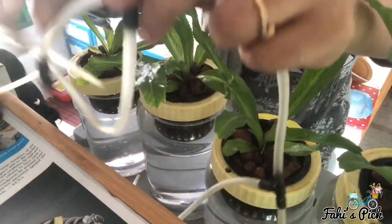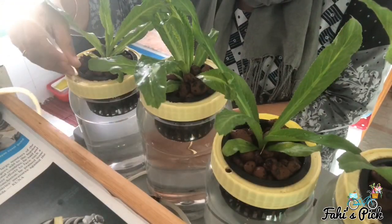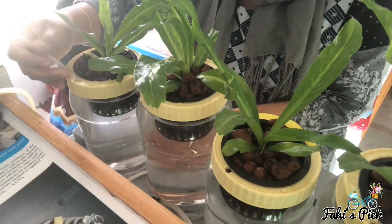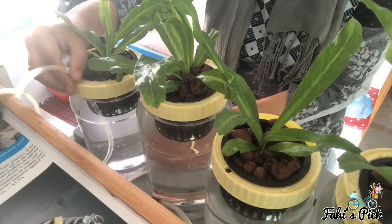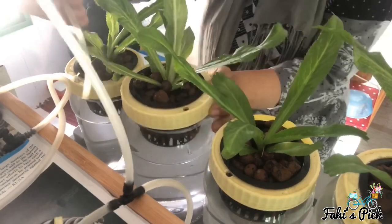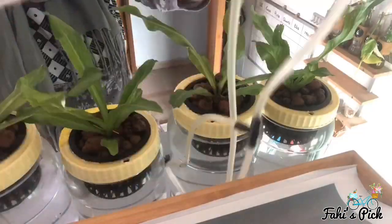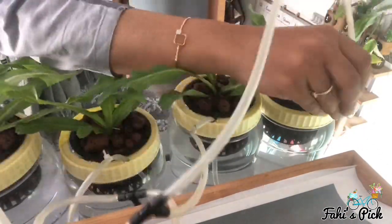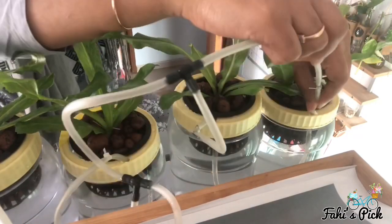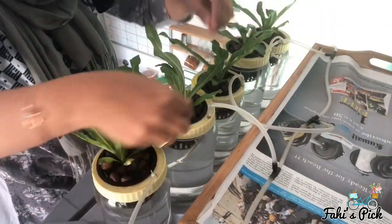After you have arranged the containers, pass the open-ended pipe — which is connected to the connector — through the small hole of the container. Then plug the air pump into power and make sure that the air flows equally to all containers. If not, you will have to adjust by moving the pipe or pinching it a little.